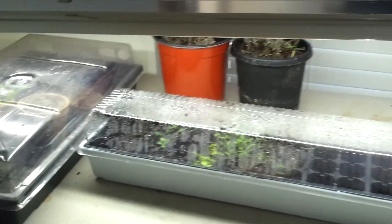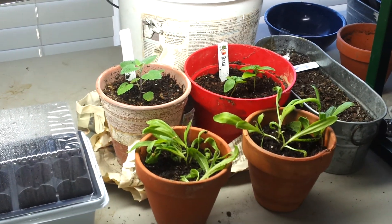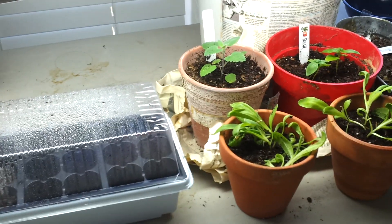We just use regular potting mix and find any pots we can put them in once they grow. Hope this gives y'all some ideas to start your own — any questions, leave them in the comments. Blessed be, guys.